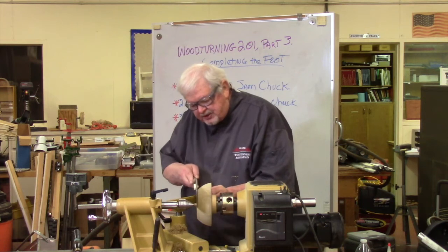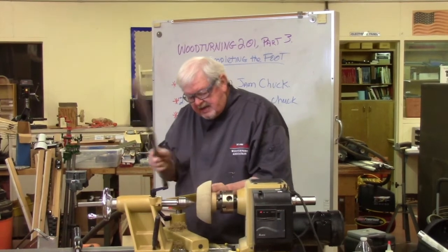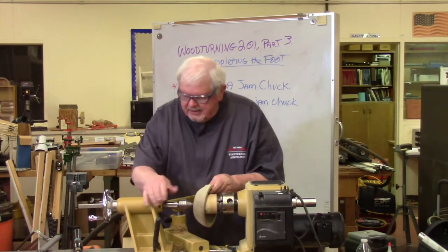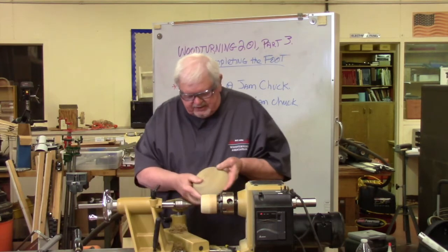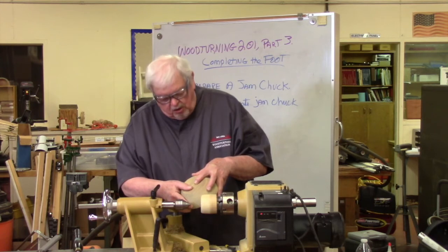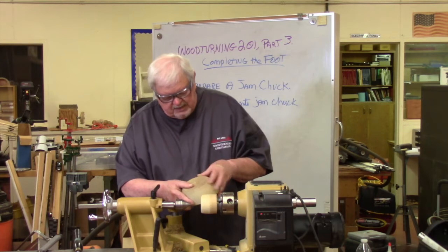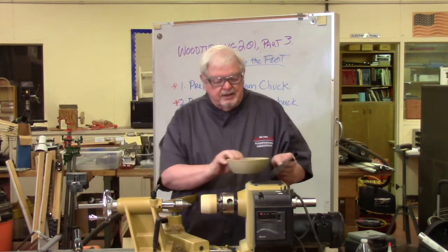I don't want to bang the teeth of the saw on anything. What we have now - backing this off a little bit farther - is the piece already down to an area where I can sand or remove that remaining nub with a small carving chisel or a little bit of sandpaper. So that's the steps in completing your first bowl.